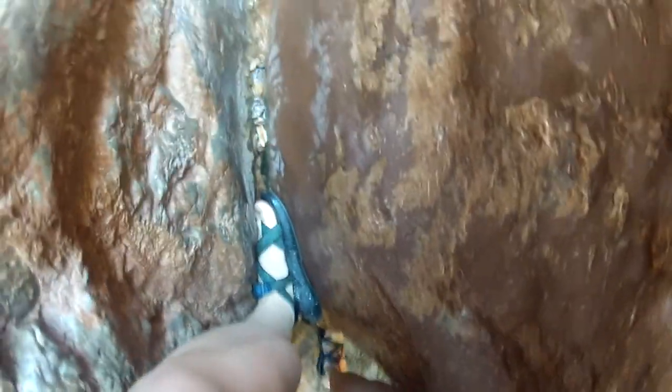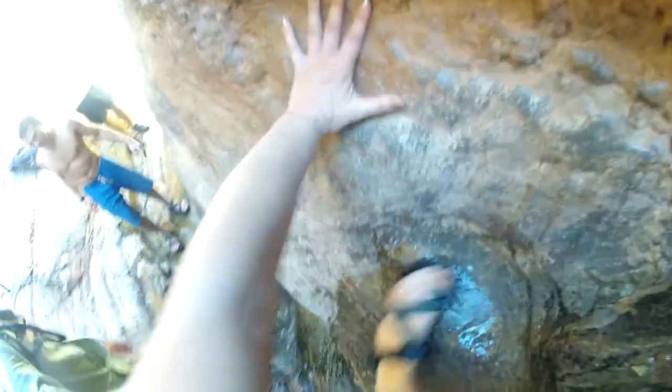Where am I supposed to put my foot? Put that one there. You can bring that one all the way down. This? Yeah. Lower down, right to there. There you go. Got it. Thank you.